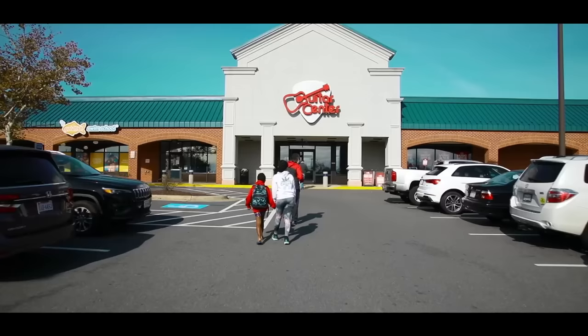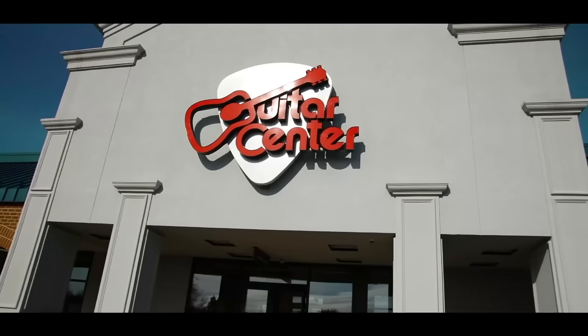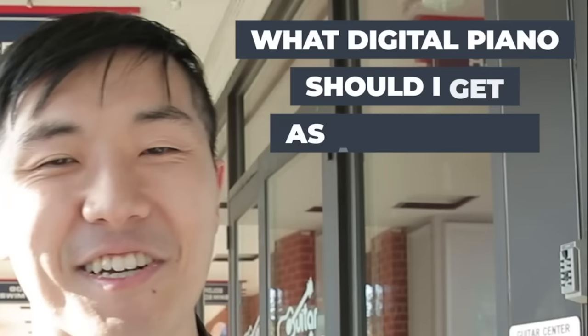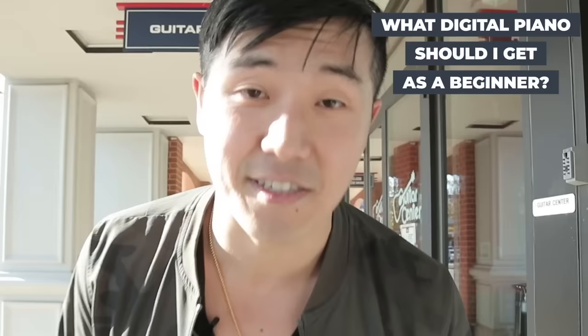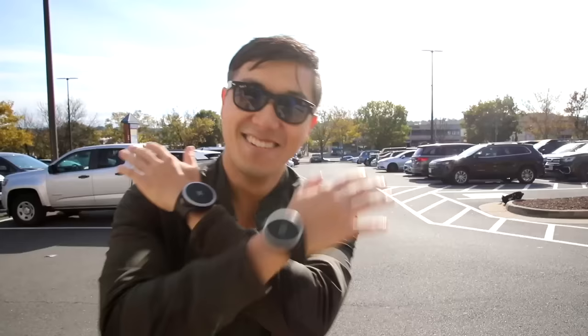Alright, guess what? Today we're at Guitar Center, which is basically God's place on earth for musicians. Today we're here to buy a digital piano. People always ask me on my channel, Lionel, what is the digital piano I should get as a beginner? And the truth is, that question is not possible to answer in two sentences. So I thought I would make this whole video to show you exactly how you should go and buy a digital piano — the price ranges, styles, sizes, keyboard action, and sounds to think about. And this will be different than any other review on the internet.